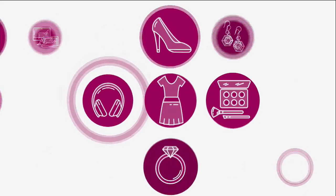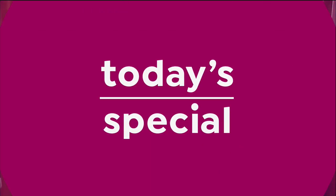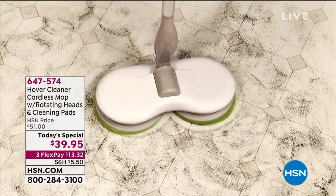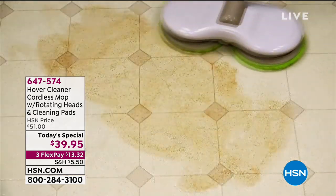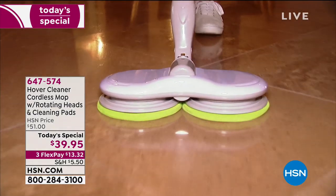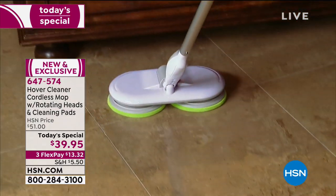This is the Hoover floor cleaner, and Hoover is a name we know and trust. It's been around our entire lives — they know how to do it. This is a way for you to easily mop your floor, thanks to our today's special. The Hoover cleaner does all the cleaning effortlessly for us.